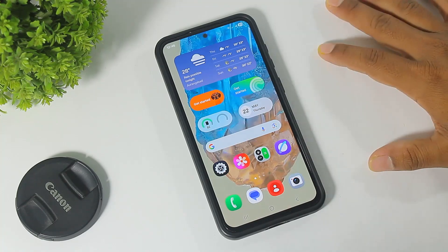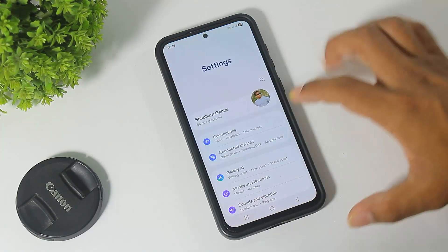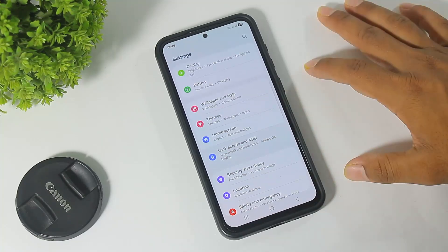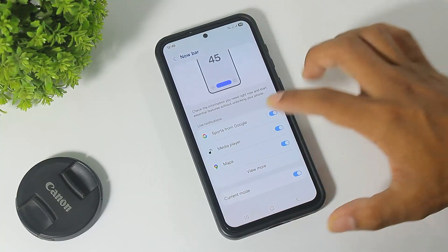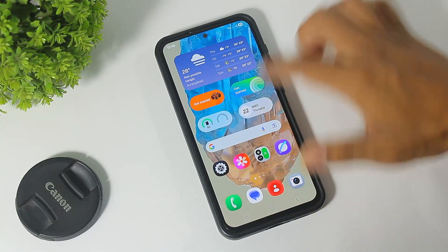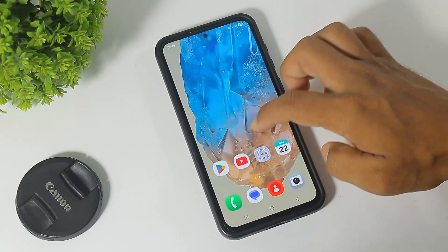Number five, guys, now you can use the Now Bar feature on your device. Simply go to the lock screen and you can see the Now Bar. Simply turn on Now Bar and you can see it on your lock screen.